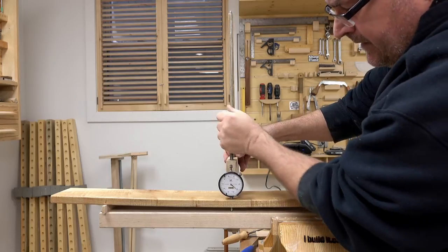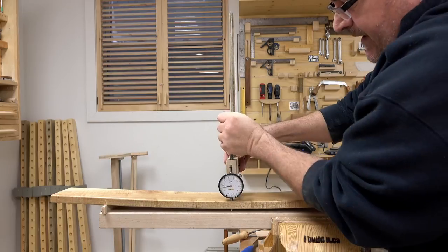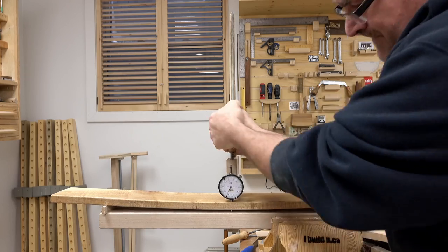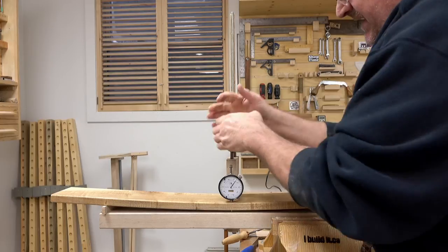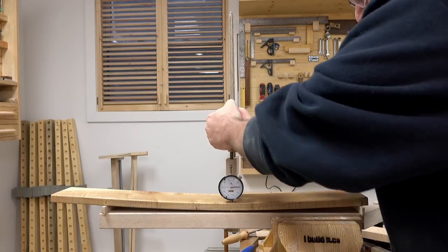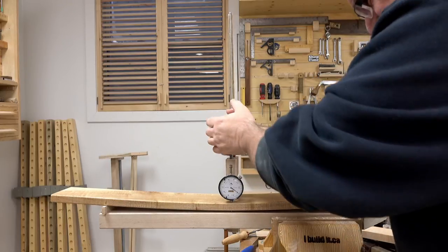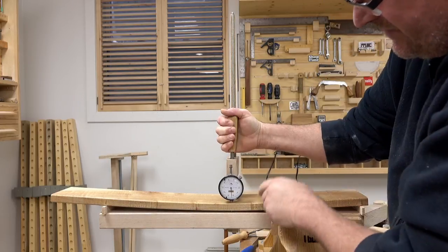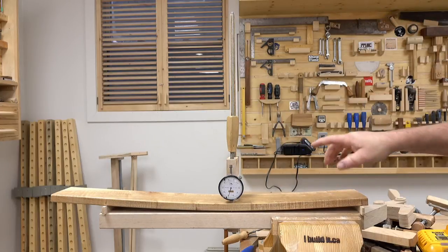One, two, three — getting very hard to turn now — four, five. It'll easily go past five; it's just very difficult to turn. That's the problem with these small threaded rod clamps. It'll make it to five and a half easily with no signs of distress here whatsoever.